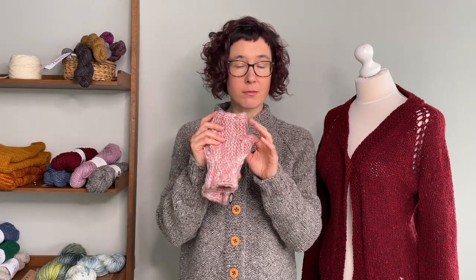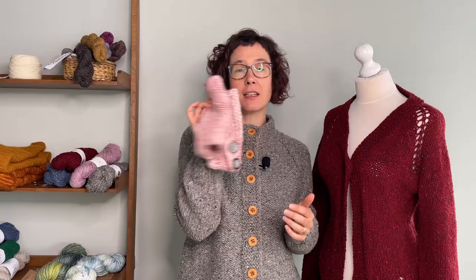There are loads of really good techniques in these little ones: provisional cast on, grafting, slip stitch, herringbone pattern, and German short rows, as well as I-cord edging. There's loads of stuff and you get to see me knit through the whole thing in the actual workshop itself.